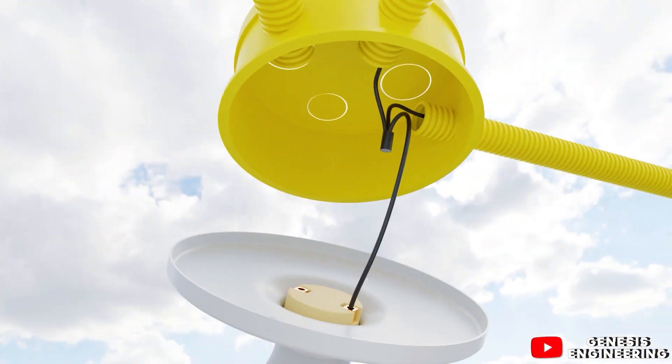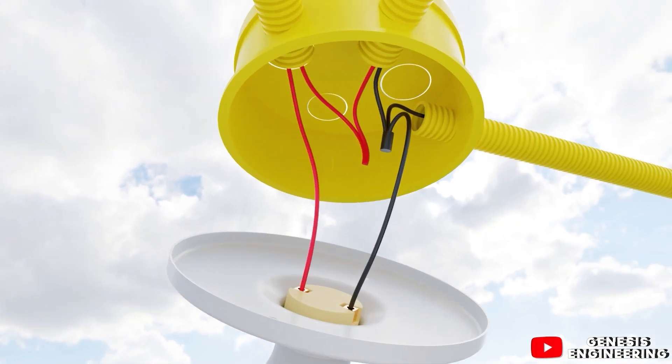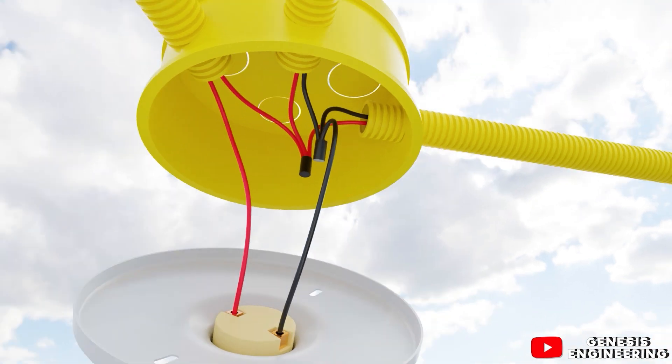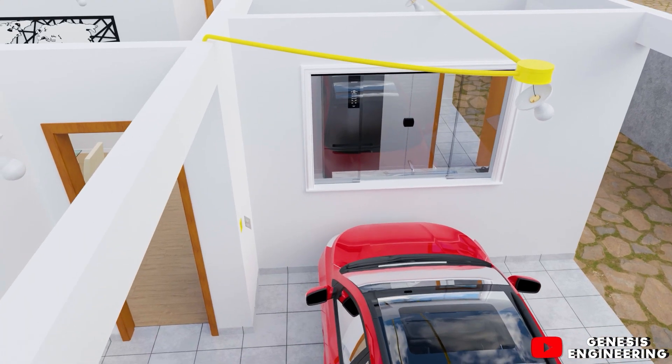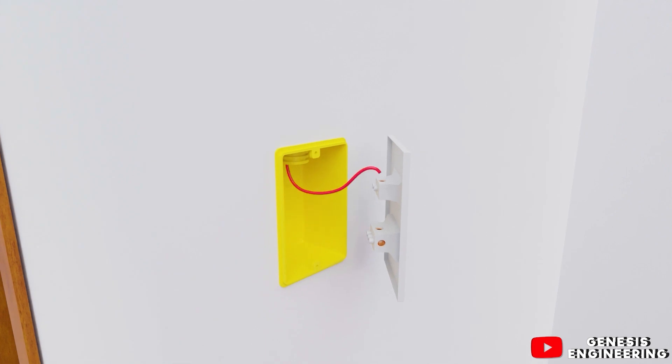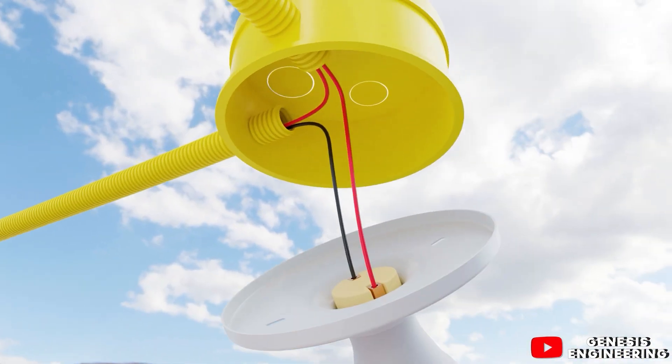In the kitchen ceiling box, we take the phase to the switch and return the switched phase to connect it to the lamp. We then take the phase to the garage lamp, and in the garage ceiling box we take the phase directly to the switch. The garage switch also has a socket, so we will return to run the cables for the socket circuit later. We return the phase to the lamp, completing the first lighting circuit.